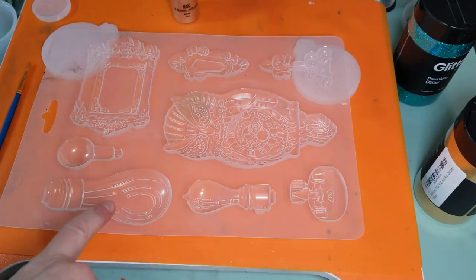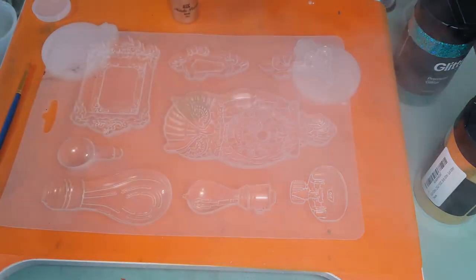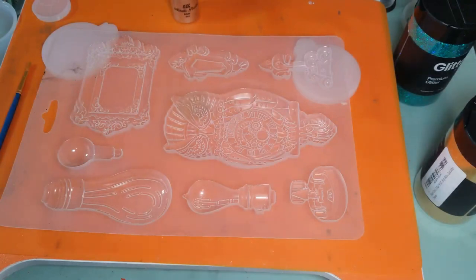We're just going to do this one and this one. I'm going to spray that. We are outside, so good ventilation. Put the lid back on that.